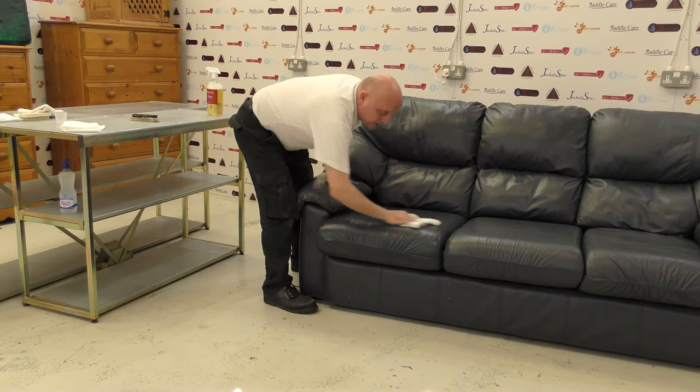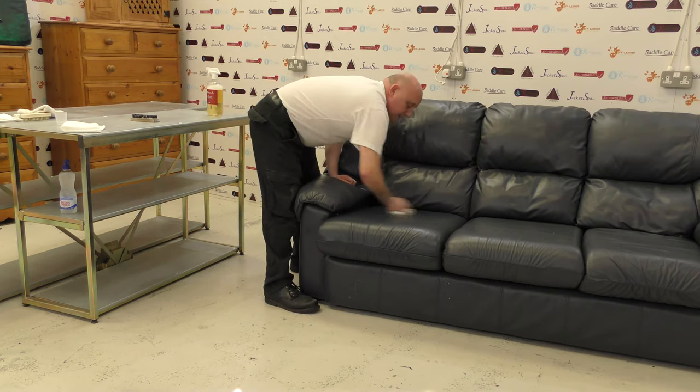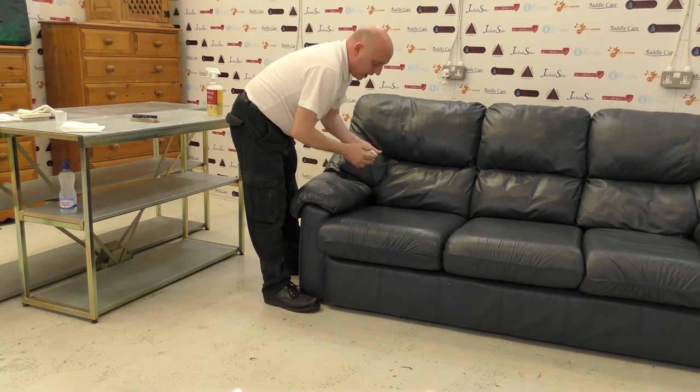Just give it a dry over, and then the next stage — I'm going to remove the back cushion. This one unzips, and we'll show you on camera how it unzips, so that if you have a sofa with these zips you can undo them, remove the cushion, and clean it on a flat dry surface like a table.